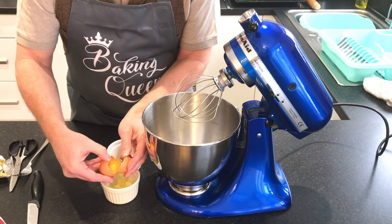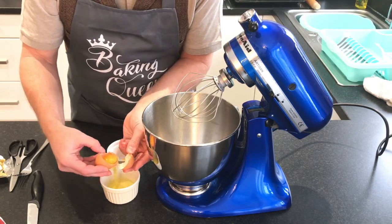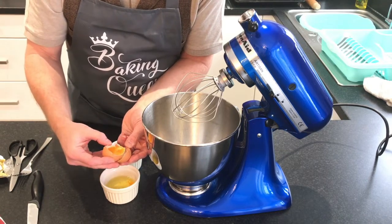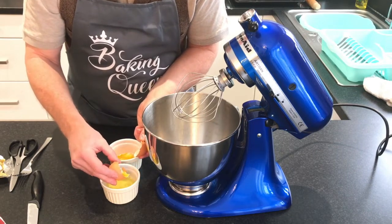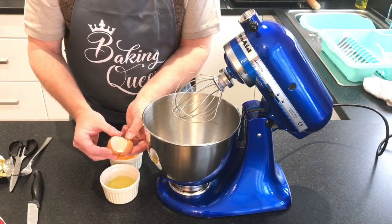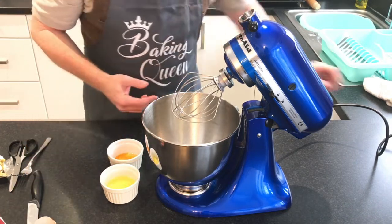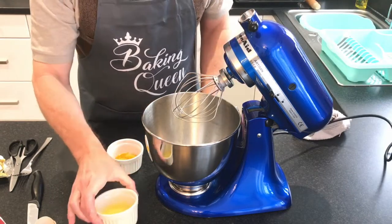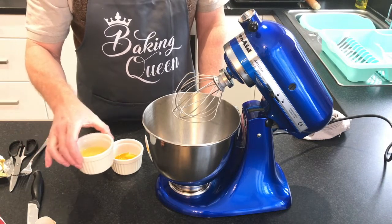I watched a documentary the other day about making cakes in Taiwan — they use one egg to break another egg, they bang the eggs together. That sounds like a recipe for disaster. I'll put the egg whites to one side — we might make some meringues later in the week. No point throwing them away.